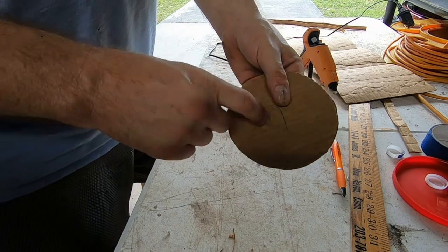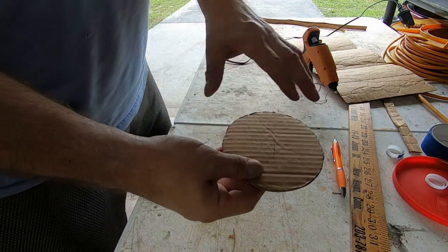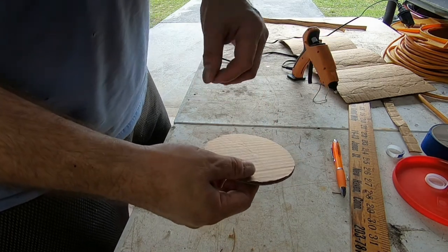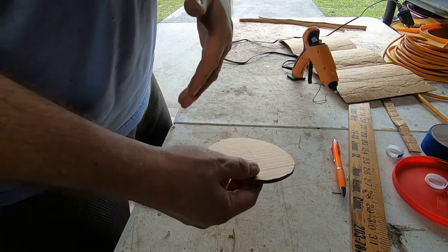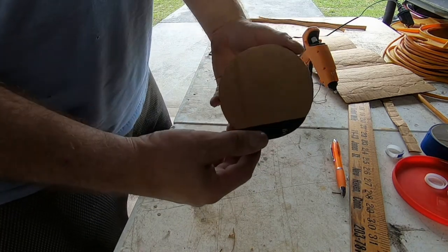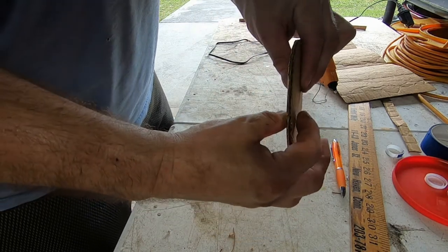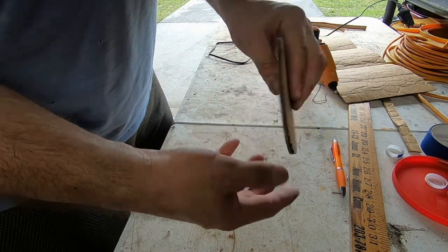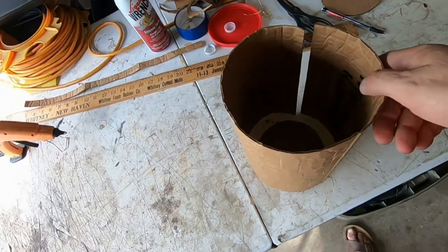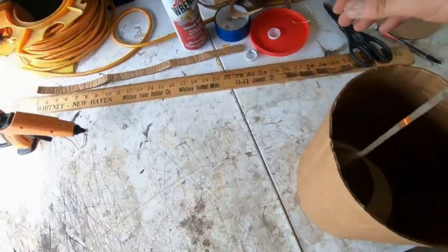The reason I'm doubling the bottom is so that if anybody uses this container for things like hair ties, rubber bands, or small toys, the extra weight won't be a problem. Two pieces of cardboard hot-glued together make it more durable.